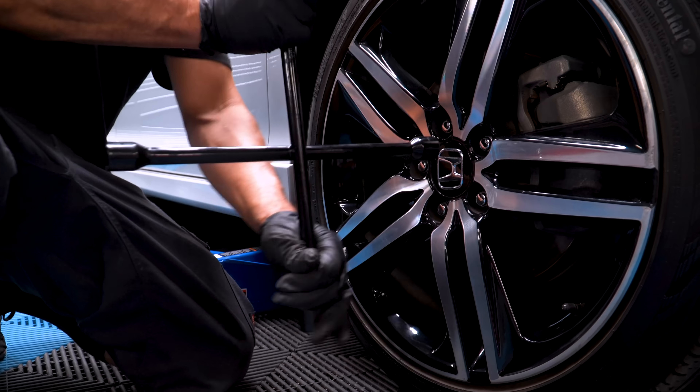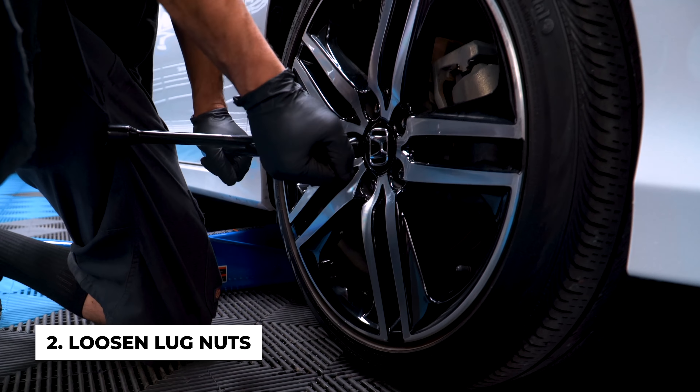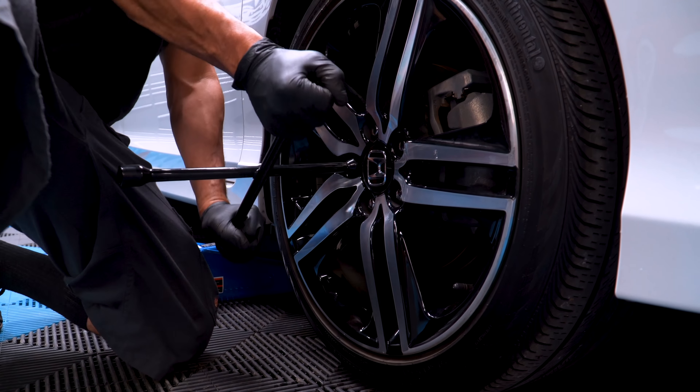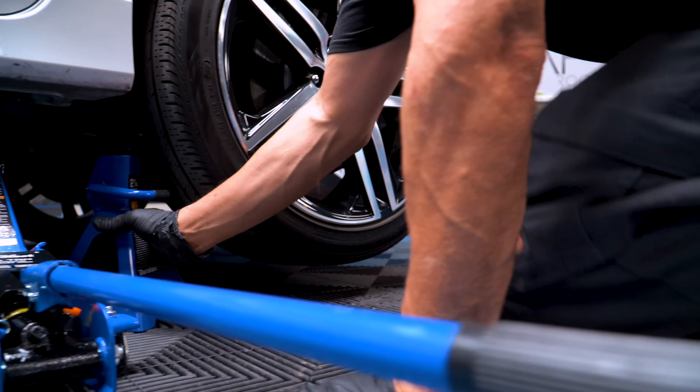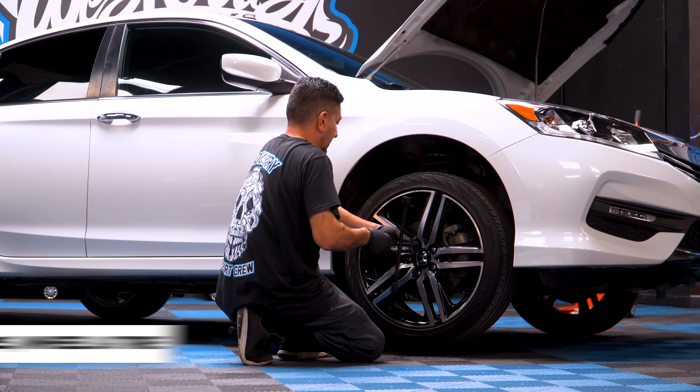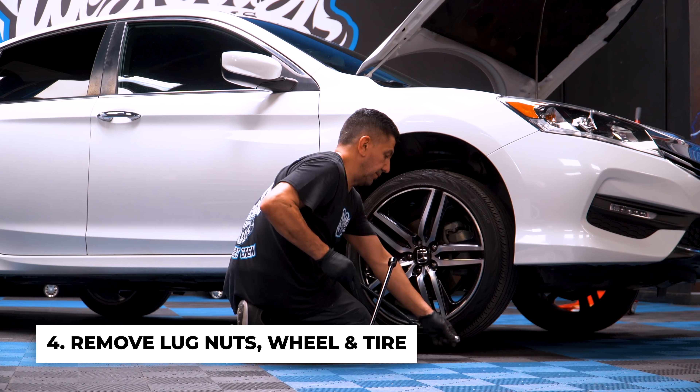After that, break loose the lug nuts, but don't take them all the way off. Jack up the car, place the car on jack stands safely, then remove the lug nuts all the way, and remove the wheel and tire.